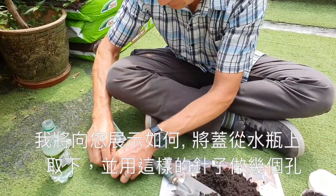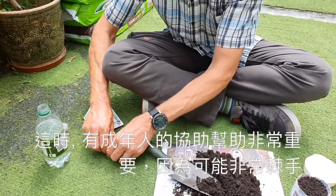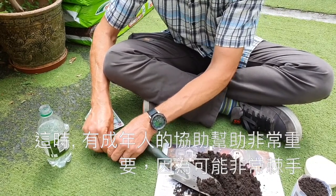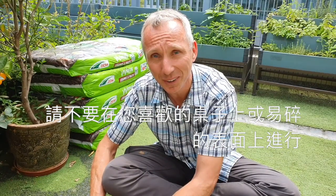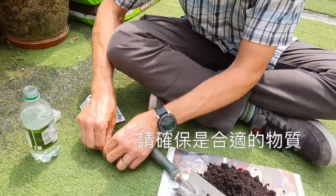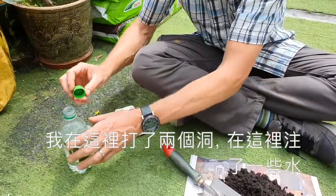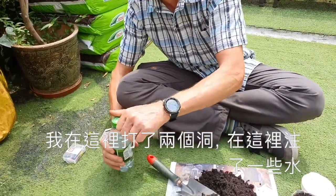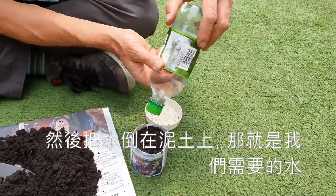I'll make a couple of holes in the lid. At this point, it's really important to get help from an adult, because this can be quite tricky. And please don't do this on your favourite table or a very fragile surface — make sure it's a suitable surface. So I've made two holes now. I've put some water in, closing it up, and just lightly water the top.